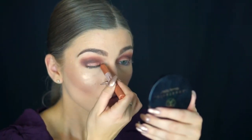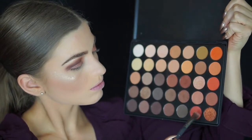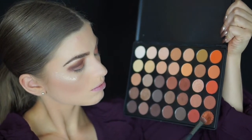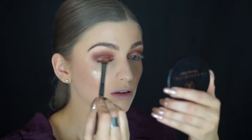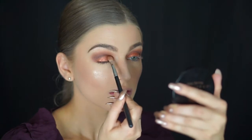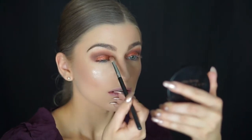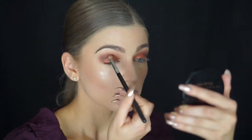Now I'm taking this pencil to prep my eyes for glitter — we've got to look fabulous! Using this pencil first is going to make the glitter and eyeshadow much easier to apply. I'm taking two very shimmery and glittery shades from the Morphe 35O palette, and you can see how beautiful they look because I already prepped my eyes.